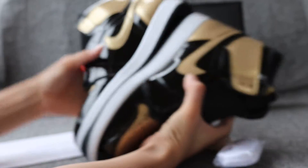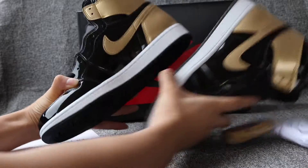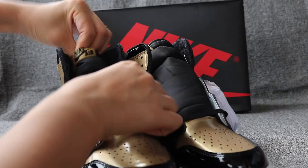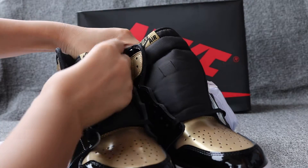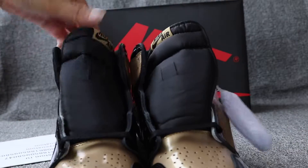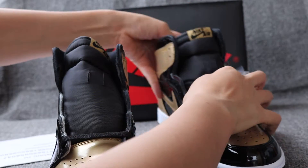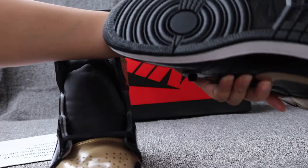Let me show you both sides of the shoes. And the front of the shoes. The tag cut correctly, and the leather cut correctly too. Also the button again.